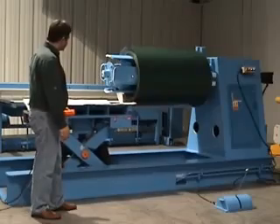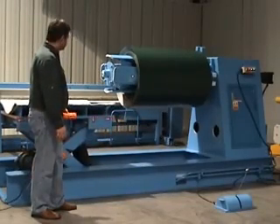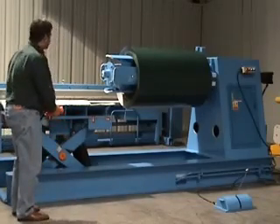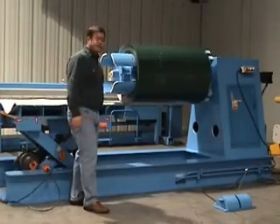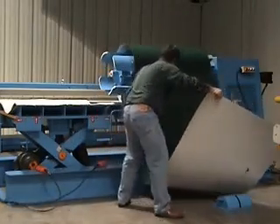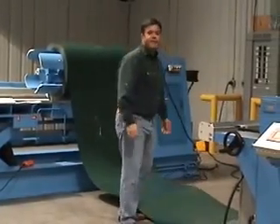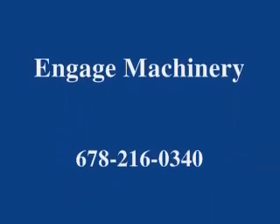Back this out, then expand the mandrel. Put your coils in place. All you'll do is turn it on and feed into your device — either a roll former or a slitter.